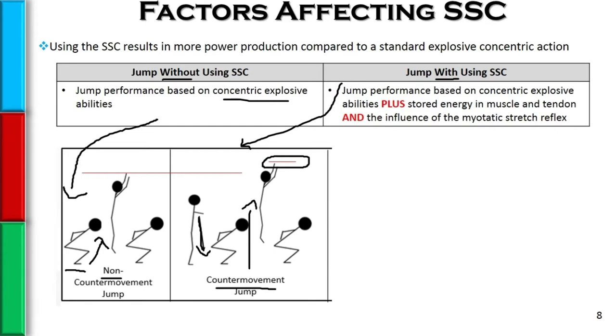That's because they're using their own concentric explosive abilities, but now they're also reaping the benefits of the stored energy in the muscle and the tendon and the influence of the stretch reflex.